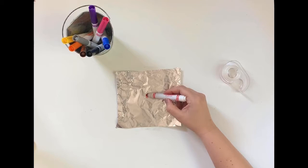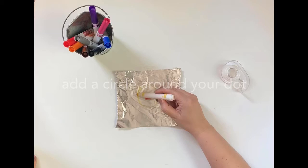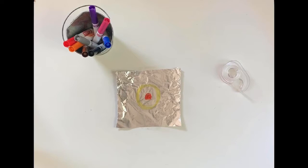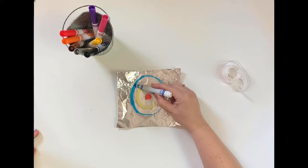Now we're ready to add our design. I'll start by adding a dot in the middle — you want to add plenty of ink to your aluminum foil. Now you can add another circle. Make sure to leave some space in between your circles so your markers don't bleed together as you work. You can repeat with as many circles as you'd like, making sure to leave space in between each one you add.